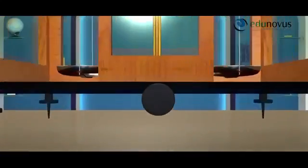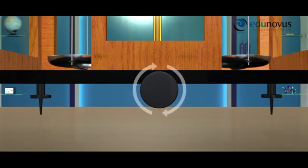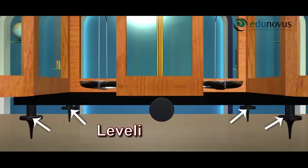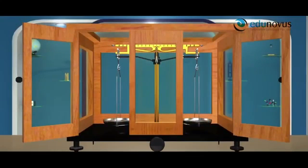There is a brass rod at the end of the metal beam which is connected to the handle at the bottom of the wooden box. When the handle is rotated rightwards, the beam is raised and it is said to be in use. There are leveling screws provided at the bottom of the box to make it perfectly horizontal. There are glass doors provided to the wooden box.